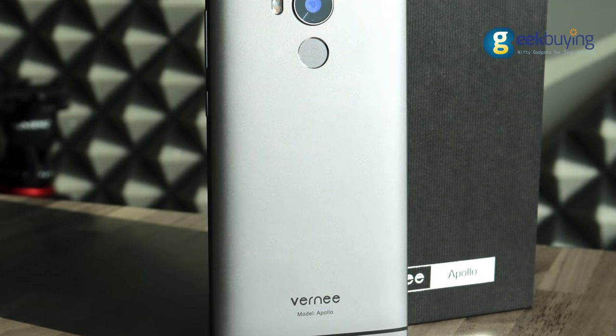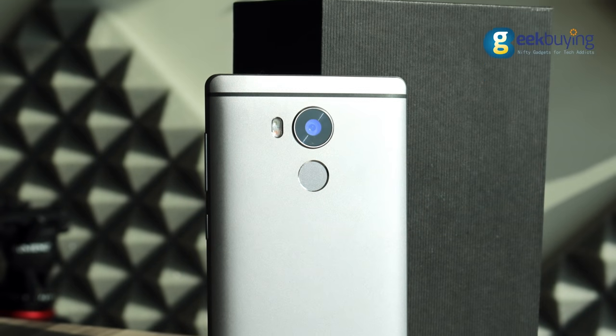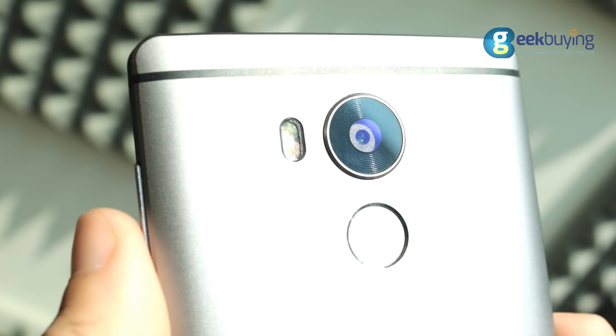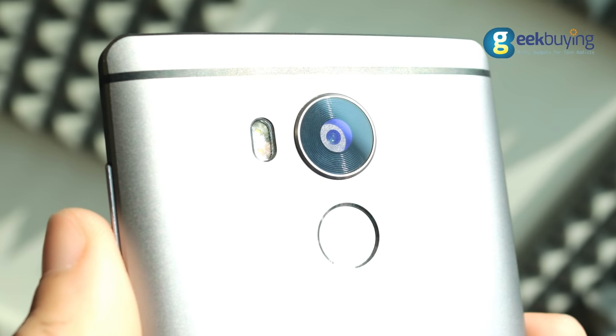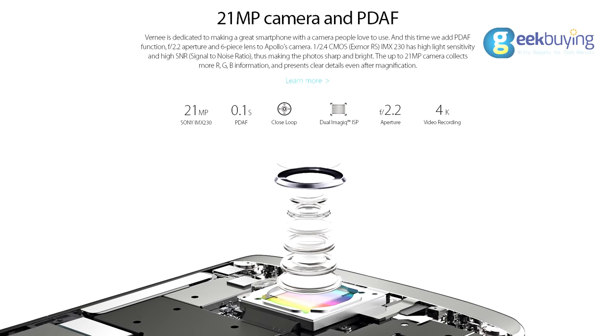The back cover of the device features stripes of plastic inserts for antennas, and is fully made from a single piece of titanium aluminate. On the back side there is a fingerprint scanner, a dual flashlight, and a 21-megapixel Sony camera, which also makes the device a strong camera phone.